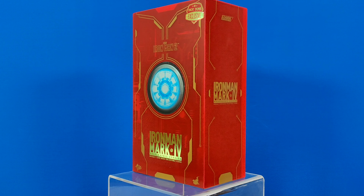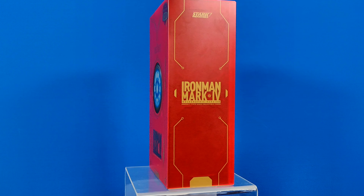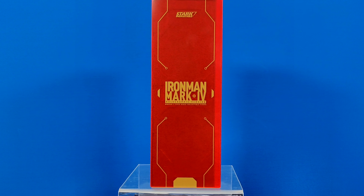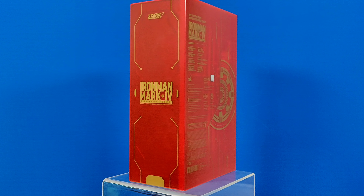Howdy! Today we will be unboxing the first 2020 convention exclusive, the holographic Iron Man Mark IV, recently released at CircuitBase Hong Kong.